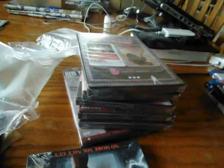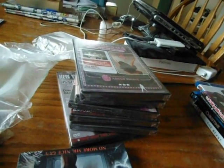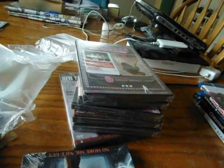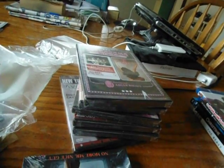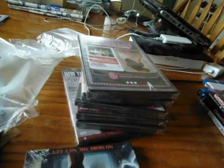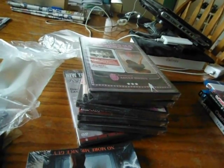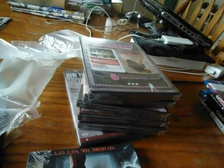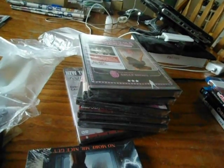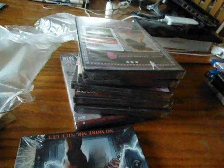Next up is Savage Weekend, which is a horror film. I've never seen this one but I've always wanted to check it out. For special features it has on-camera interviews with stars Caitlin O'Heron, William Sanderson, and Jeff Pomerantz, plus the original trailer. I think it's a fun 80s slasher-type horror film. So I'm looking forward to checking that one out.